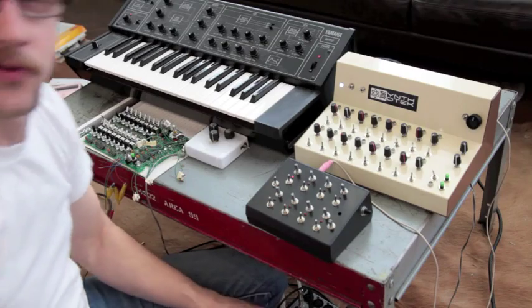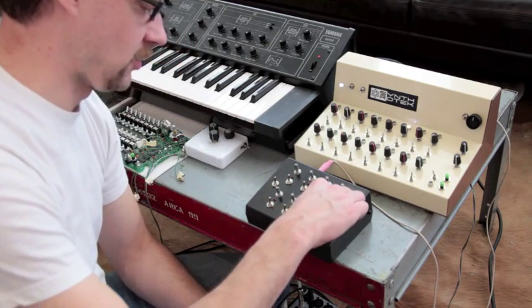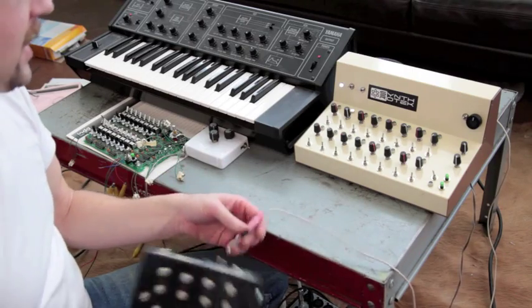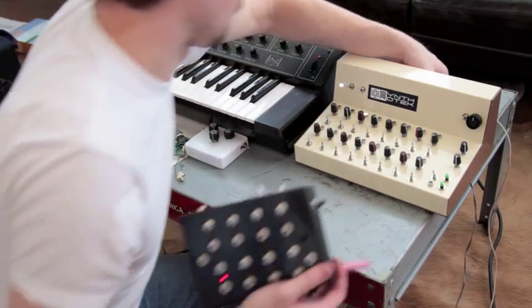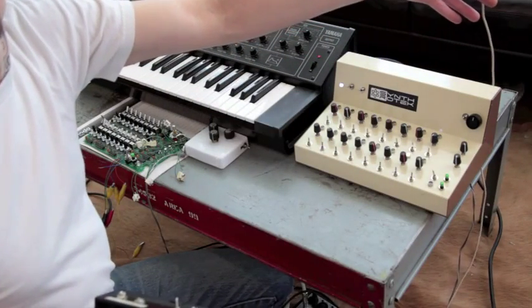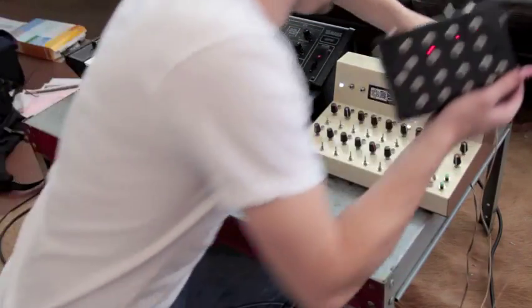Here we'll turn the volume up a little bit — this wonderful spacey sound. Before I plug this in, when it's plugged in the back here, it knows automatically that it's going to stop the internal clock.